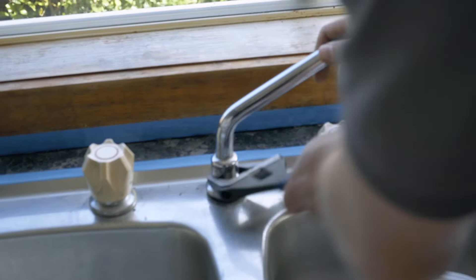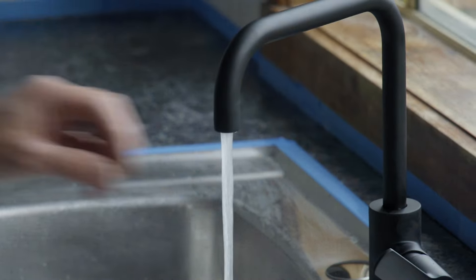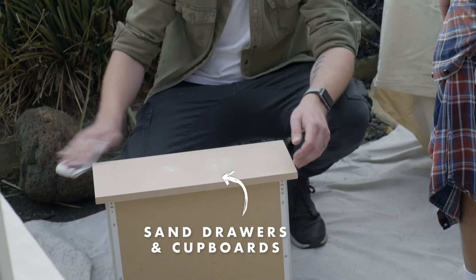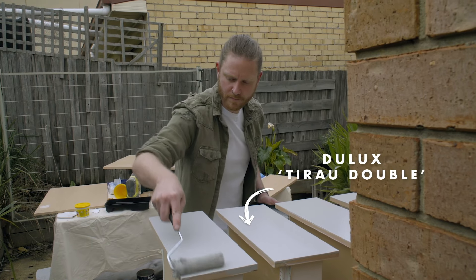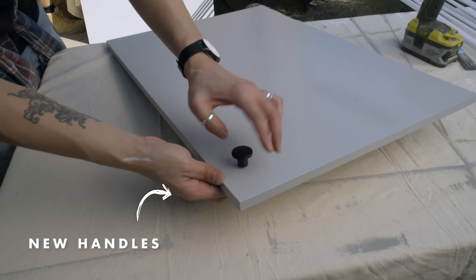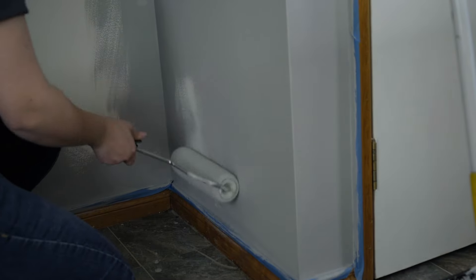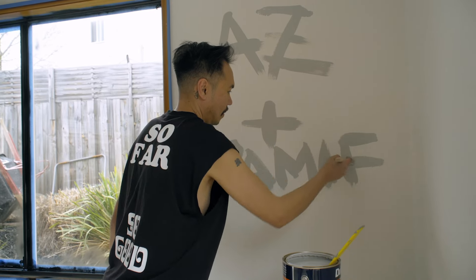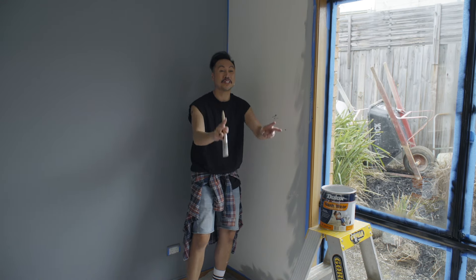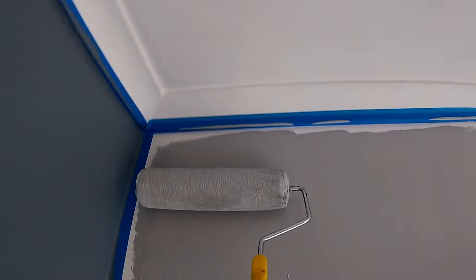We've got brand new tapware going into the kitchen — but don't be a silly sausage. Bunnings have an in-store service and they can come to you and install it themselves. It's not 50 shades of grey, but two shades of grey to create that contrast, which will look great with all of the upcycled furniture that's coming in later on.